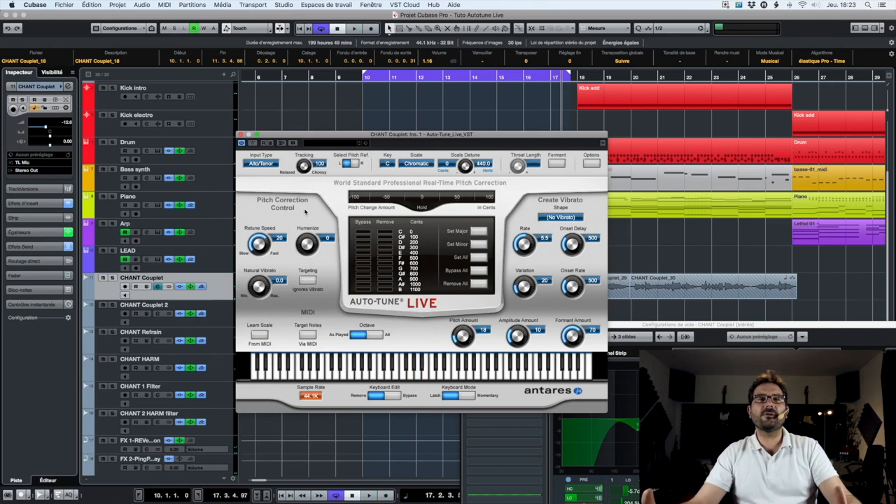It's not bad already, but there is still something wrong. Within the notes Autotune just placed, some of them are not right. The big part of the work is finding the right notes and learning how to use all the parameters correctly. Here we have the 'select pitch reference' — we choose if we take the left or right source in a stereo signal.